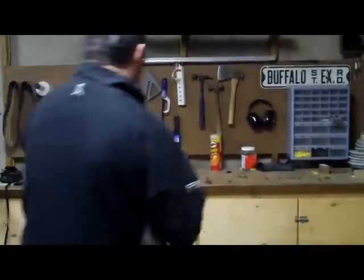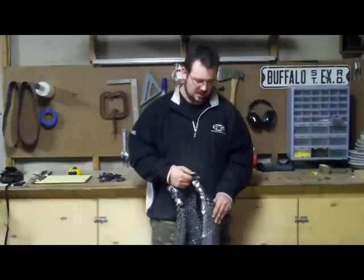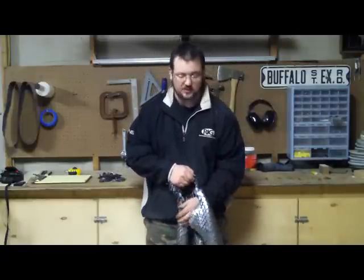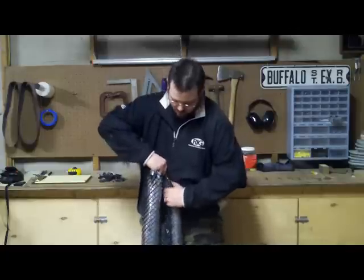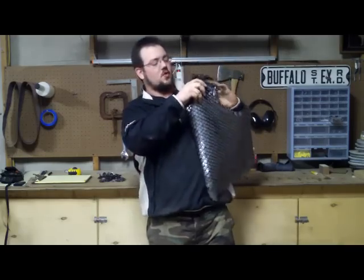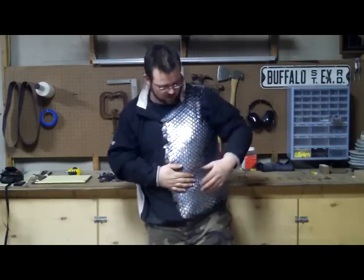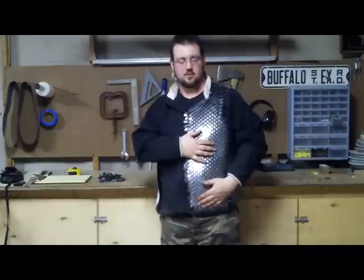It weighs about 12 pounds now and it's only half a vest. I'll be finishing it up in the next few months, hopefully. So at half a vest for 12 pounds, the full vest should weigh about 24 pounds. That's how it looks when I'm wearing it.